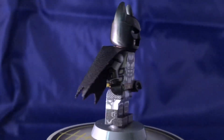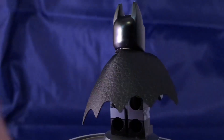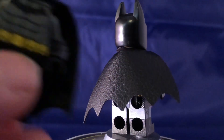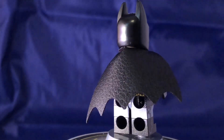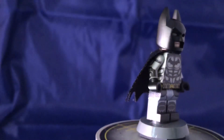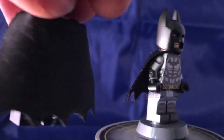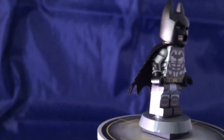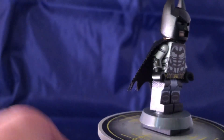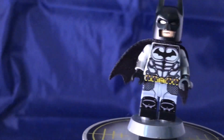One little nitpick I do have with this minifigure is that in the picture it shows him having one of these mid capes, but I mean this cape is cool — it's got a nice leathery feel. But I was kind of hoping for one of the mid capes, as I prefer those sort of capes for Batman now after seeing them. But again, that's a small nitpick and that's something I can just change.